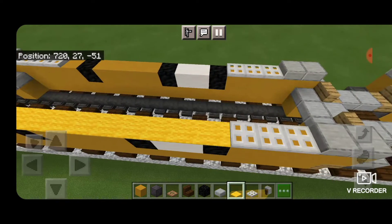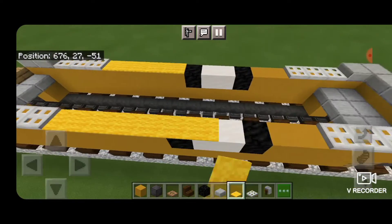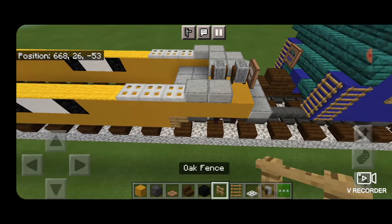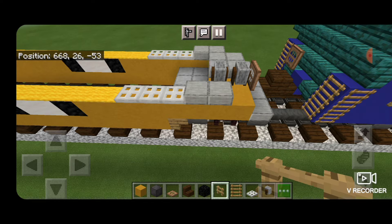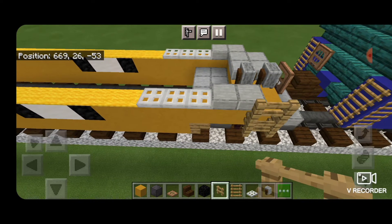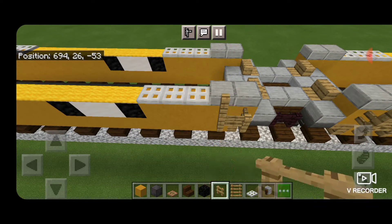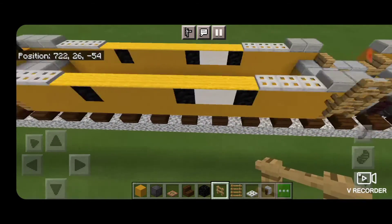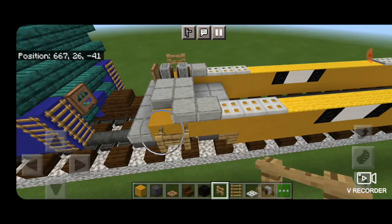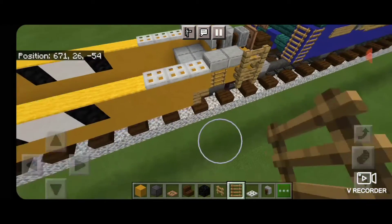Now switch to yellow carpet and fill in the rest of the tops of all the sides with yellow carpet. Then take out an oak fence and on the very end sides on the first two yellow terracotta, put a 2x2 of oak fence — keep doing that all the way around on every end of each car. Then take out a ladder and put a ladder right next to the fence on all four corners of each of the cars.